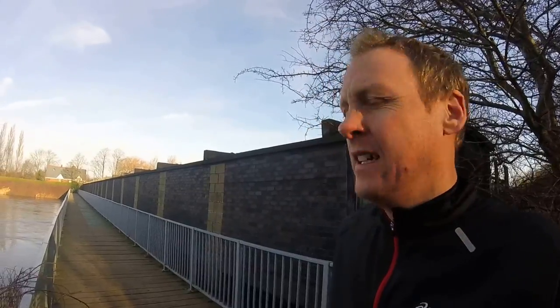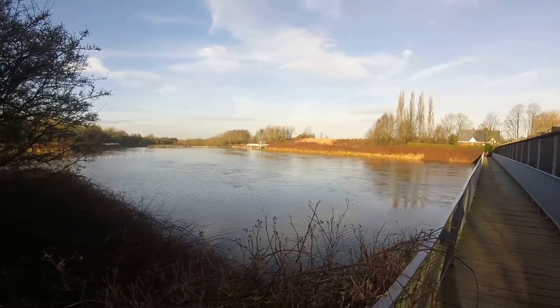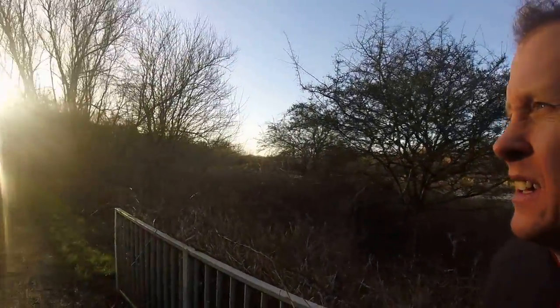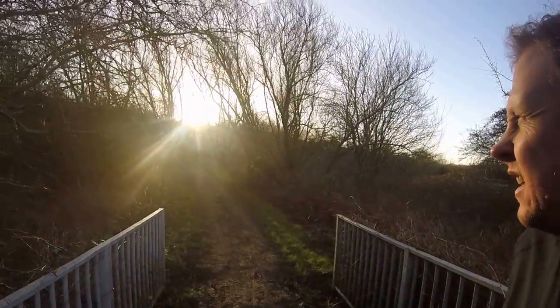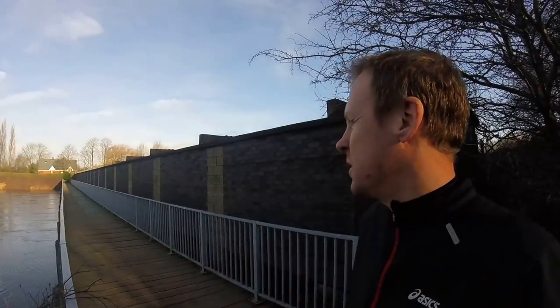Hello, so I'm just out for an early morning run, it's about half past 9, dark a morning as you can see. The plan is to do a couple of 30 seconds fast, 30 seconds easy — I'll do about 10 reps of those.